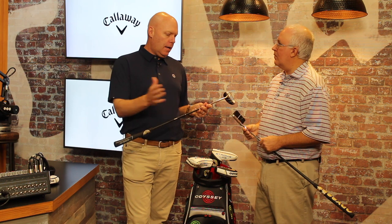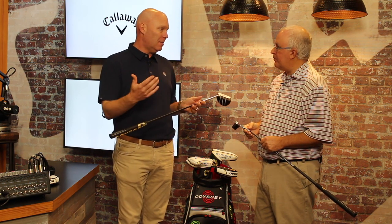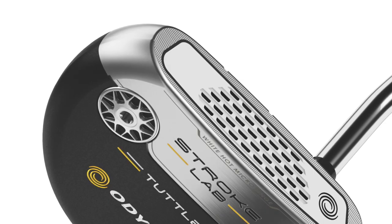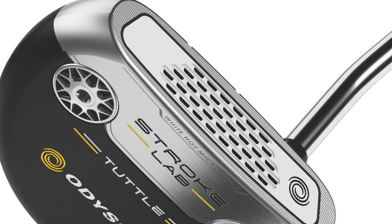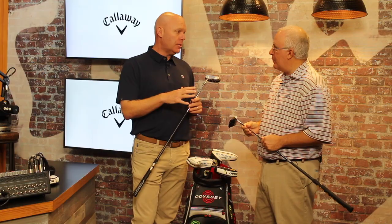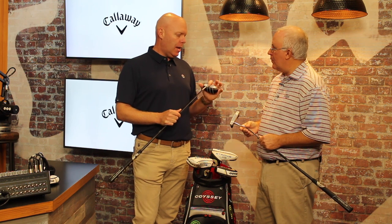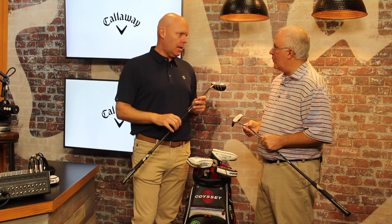Basically their head speed, face angle at impact — all these things have been improved and are more consistent. We've seen that from tour players all the way up to 20, 25 handicap golfers. And of course, Odyssey through the years has been known for face inserts and the different feel they provide. We've got our White Hot Micro Hinge. This is an insert we introduced first last year in our XO line of putters. It has that White Hot feel that players love, combined with our micro hinge technology to help get the ball rolling more quickly — so it's kind of the best of both worlds.